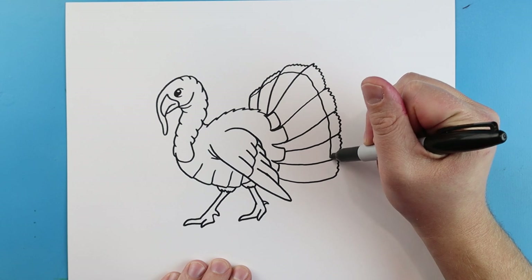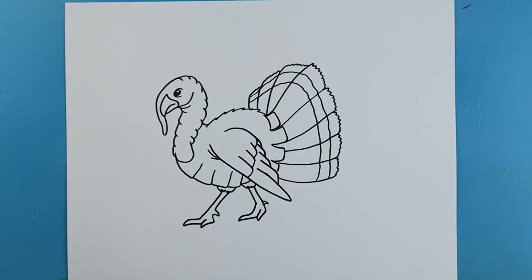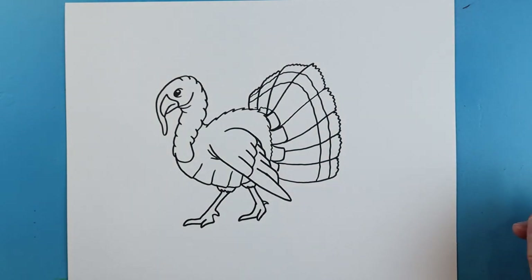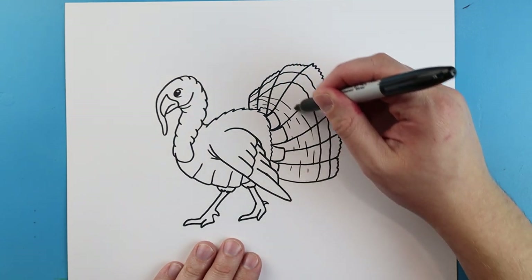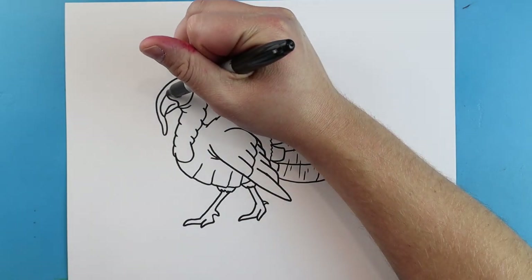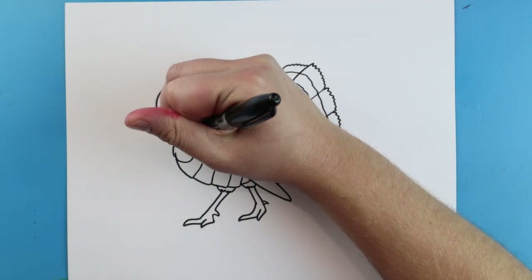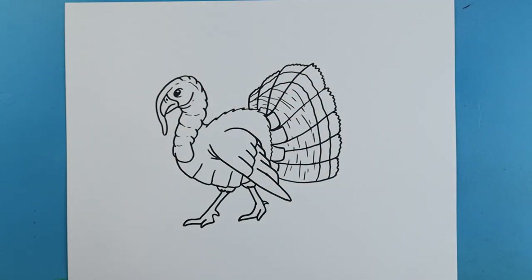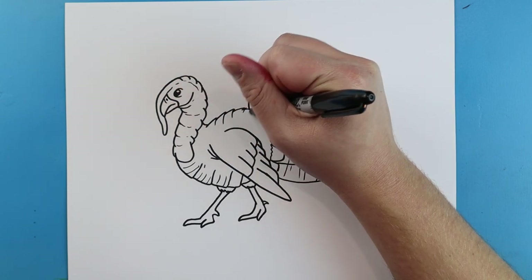Starting here I'm going to make a little bit of a wiggly line that's going to come down, and then I'm going to make another one right on here just to show some detail on the feathers. Starting up here I'm going to draw a little line that comes up, a little line down and a little dot for the nose. And I'm just going to make some little lines that come across here for the head. Then I'm going to make some more kind of little broken lines on here just to show some more different types of feathers, and make some coming across the back here too.